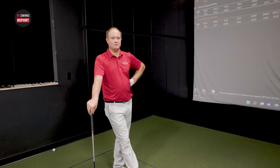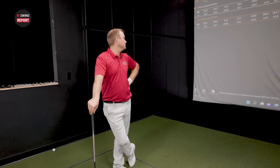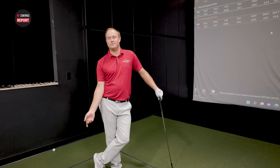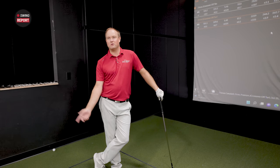End of the day, if you've got some speed this is a good club for you. I'm swinging just over 100 miles an hour with this club. If you don't have that speed, the landing angle and height are going to drop and you may not get the success out of this club you're looking for. It's important to talk with a club fitter about whether your swing fits into a crossover like this.